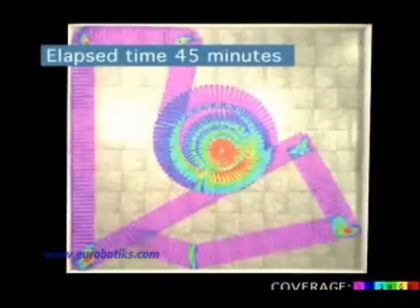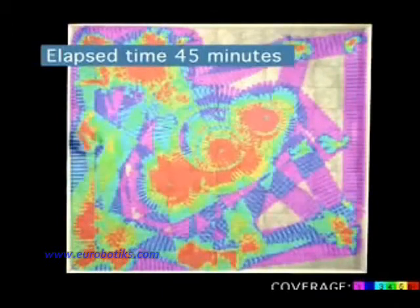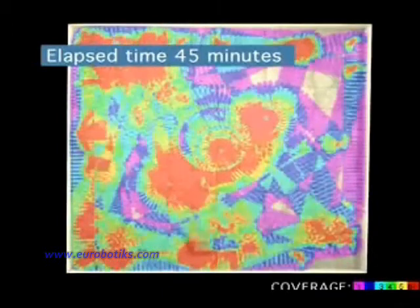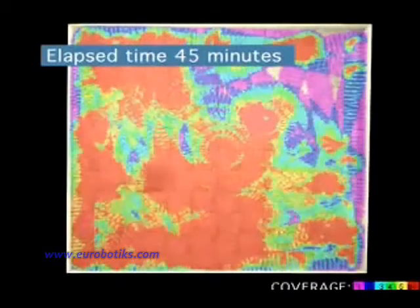iRobot Scuba works better because it cleans your whole floor. This laboratory video shows how Scuba completely covers a 12-foot by 12-foot space in a single cycle. The more intense the color, the more times Scuba has cleaned that section.